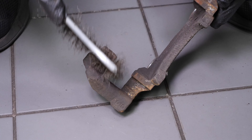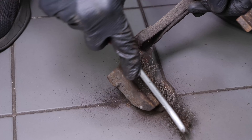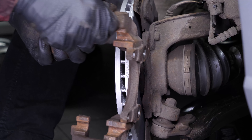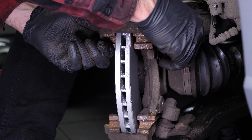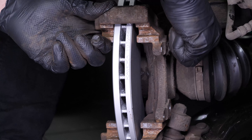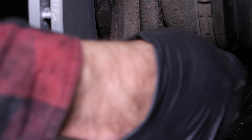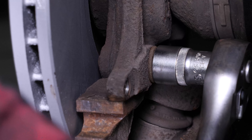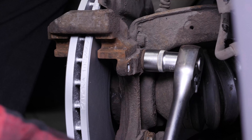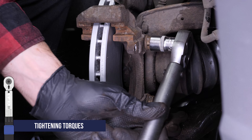Using a wire brush, clean the brake caliper mount around the area where the pads will be placed — this will facilitate their installation. Reassemble the brake disc caliper mount, starting the screwing process by hand, then finishing with a socket wrench and an 18mm socket to fix them in place. Finish off the tightening with a torque wrench.